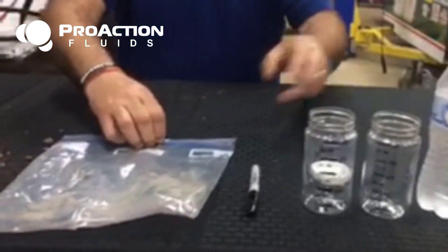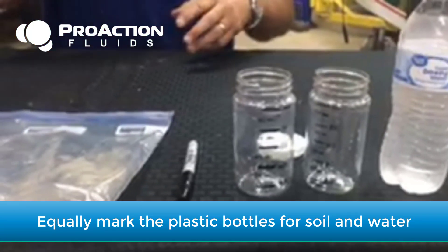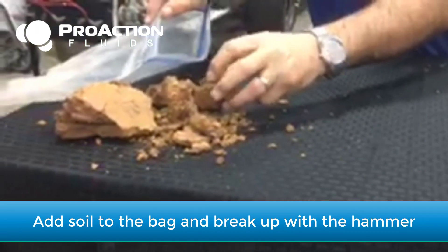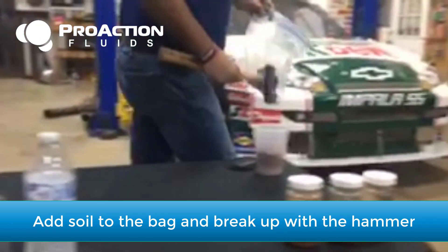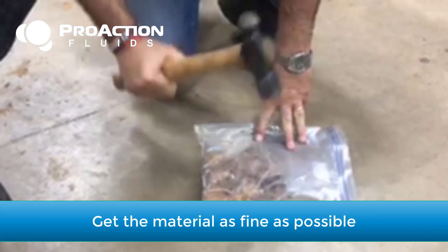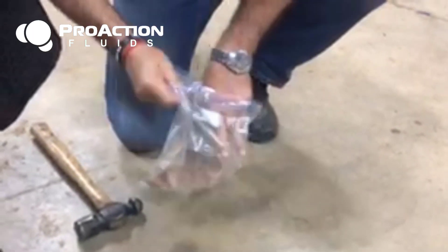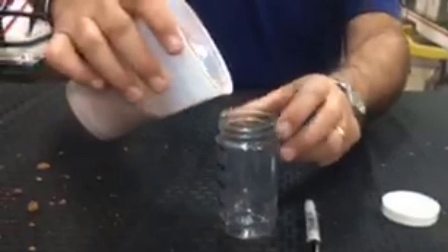You can see I have these containers equally marked so we can put the same amount of soil and the same amount of water into each bottle when we do the test. You simply take your bag, put your soil sample in there — it doesn't take much — get your hammer and pulverize the material. Get it as fine as you can. I've already got some ready to go here, as you can see it's been pulverized with the hammer.